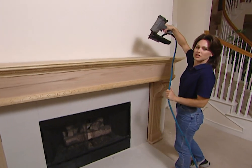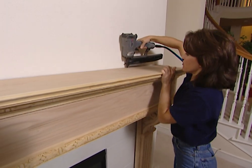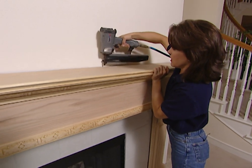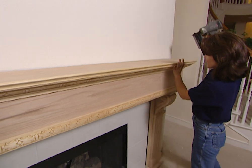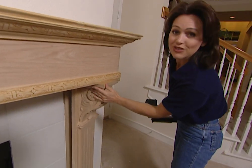I'm using this finishing nailer to attach this mantel. There's a two-by-four back here and that's what's anchoring this mantel. It may look like this is sitting right on top of this column, but this still opens nicely.